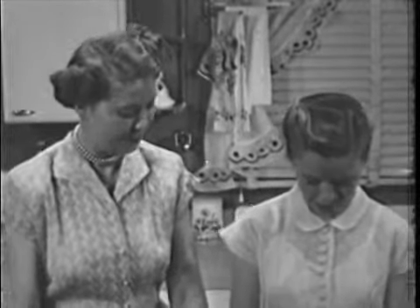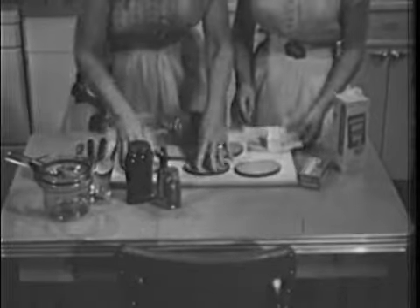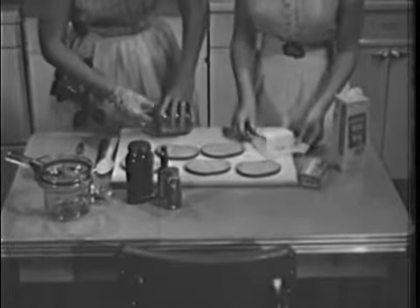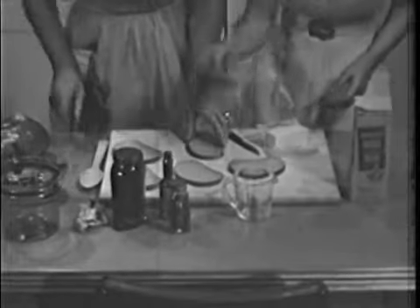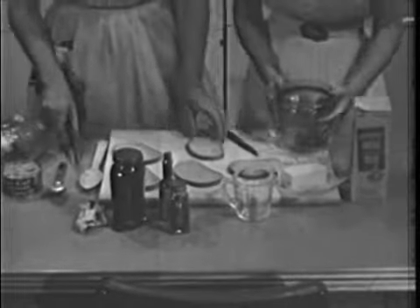This is a sandwich for forks — an open face creation, in other words — with a cheese, milk, and tuna fish mixture on top. The basis will be rye bread, mother's idea. She found that the spicy caraway flavor made a good contrast to the bland fish and cheese.